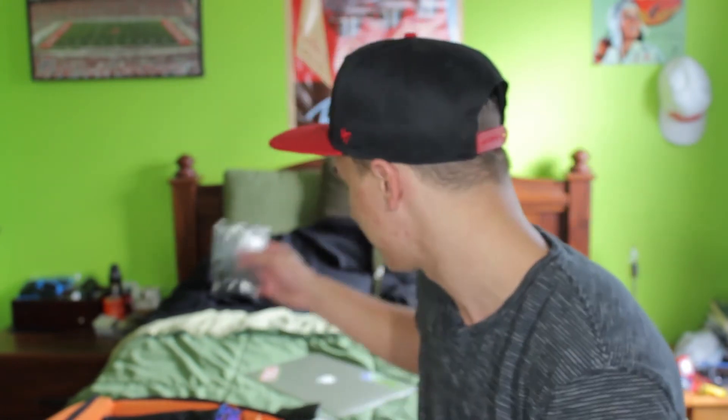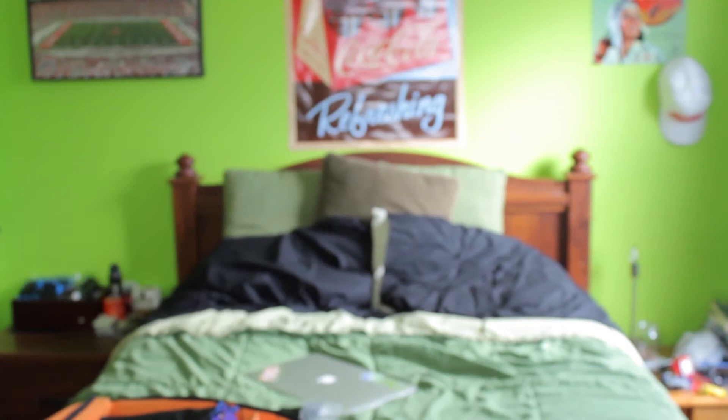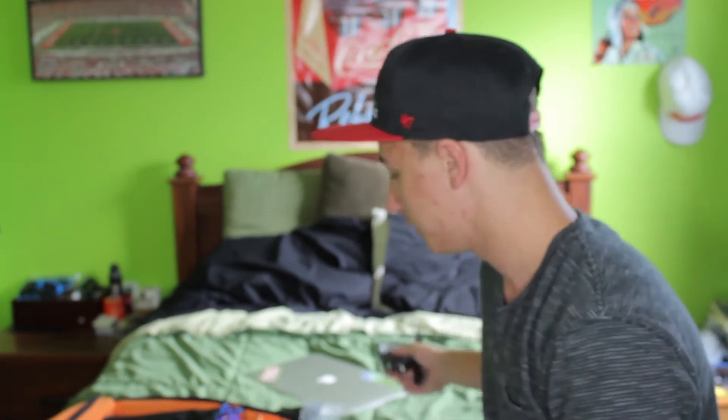The first thing in here is a lapel mic. I had bought these for the prank date video that I made. It also has in here a slave flash. This came with the bundle with a little arm that you screw onto the bottom of your camera. It does not stay on there very well because it snapped off — it's not broken, I just gotta fix it.